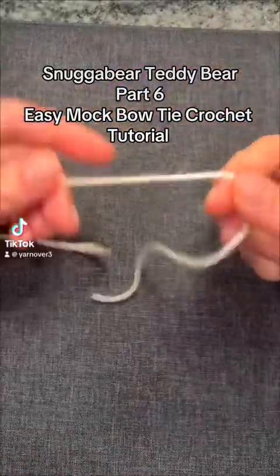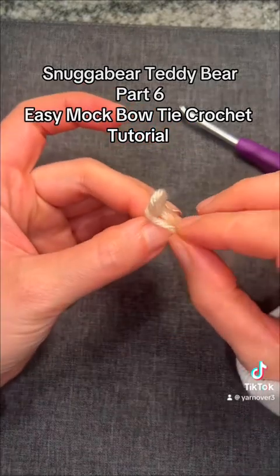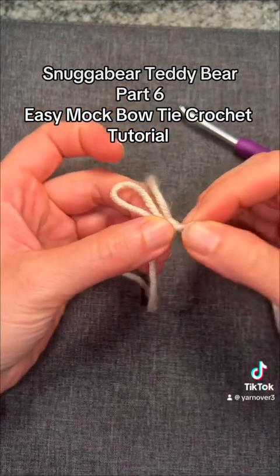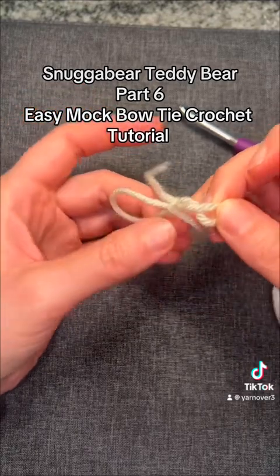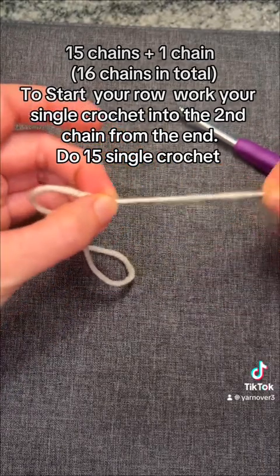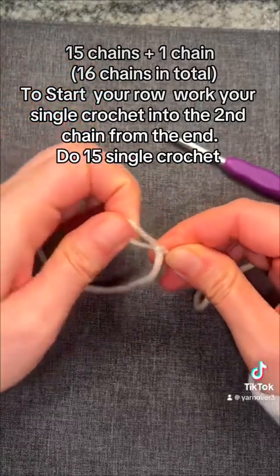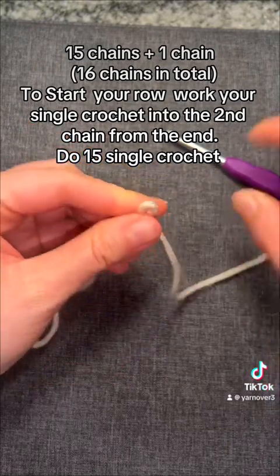This is part six of our Snugga Bear tutorial and we're going to be making his bow. We're going to crochet this and I first start with a slip knot. The easiest way I can explain it is you tie a bow and then you completely pull out that end. A slip knot should be that the end of the yarn, when you pull it tight, the loop doesn't move. But your working part of your yarn, you can make the loop smaller or larger. And so there's our slip knot.